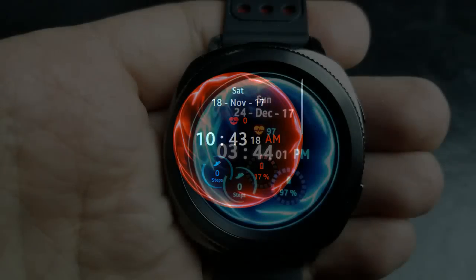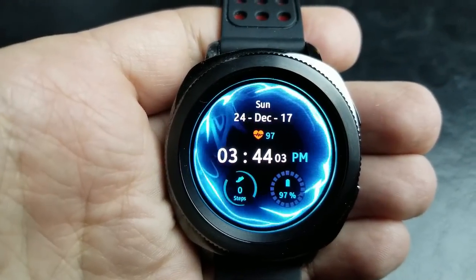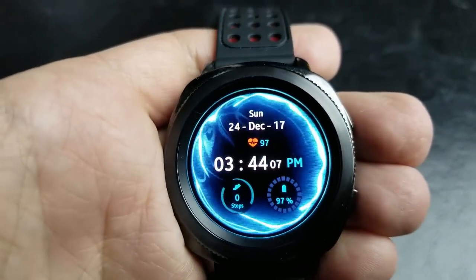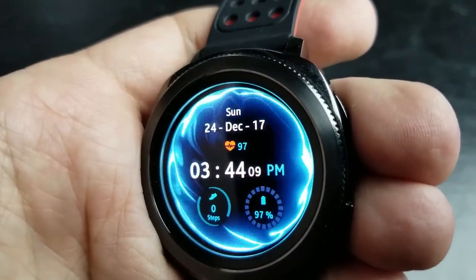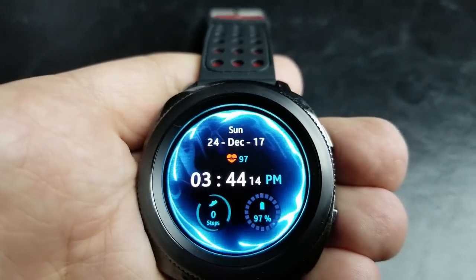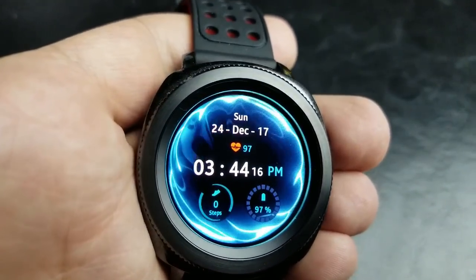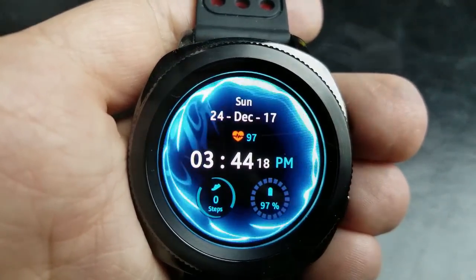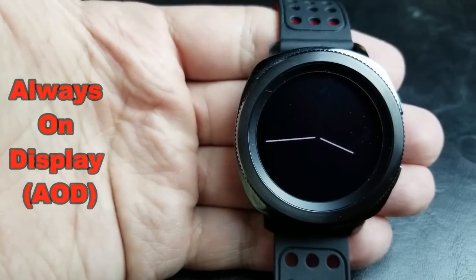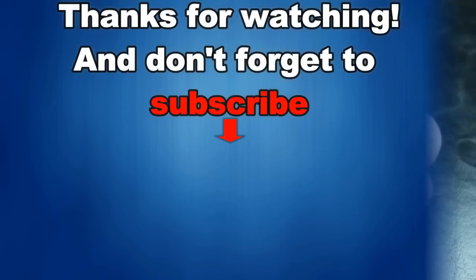Display features for this one include the day, date, month, and year, heart rate, battery remaining, as well as a steps count that also changes color to green once you've reached your daily target. This one has also been optimized for the AOD mode.